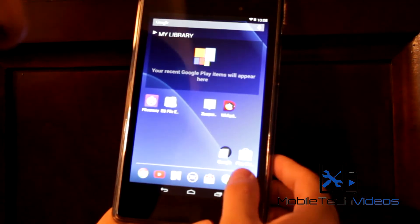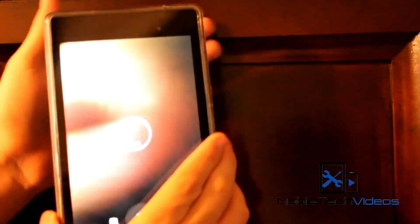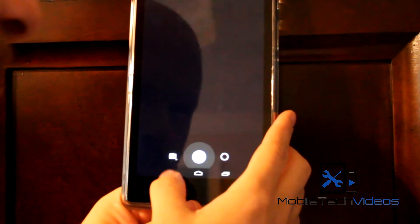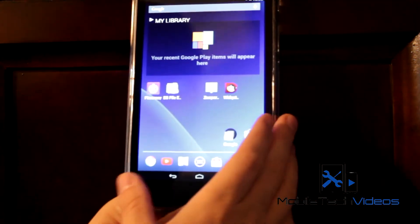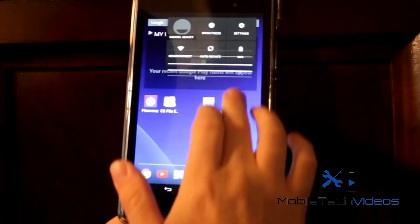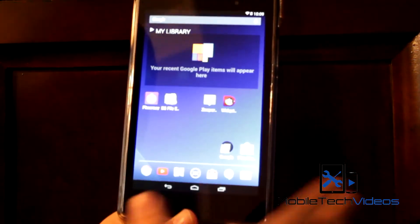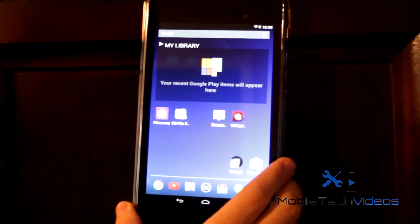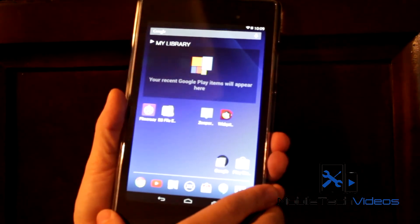A real quick look at this — everything is working. Camera works, video recording works. You get the one launcher. Wi-Fi works great, GPS works fine. Everything works. So, a real quick look at the Clean ROM.